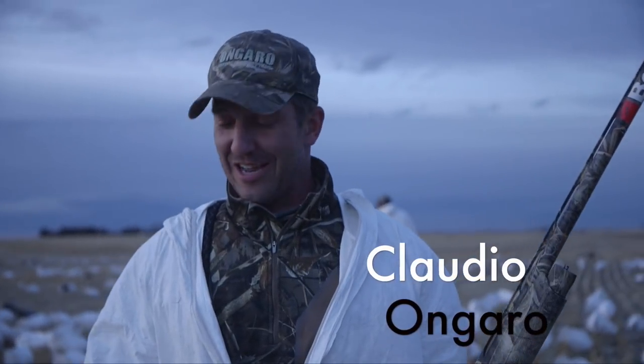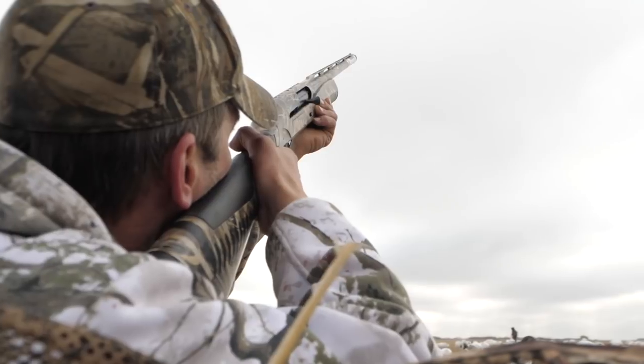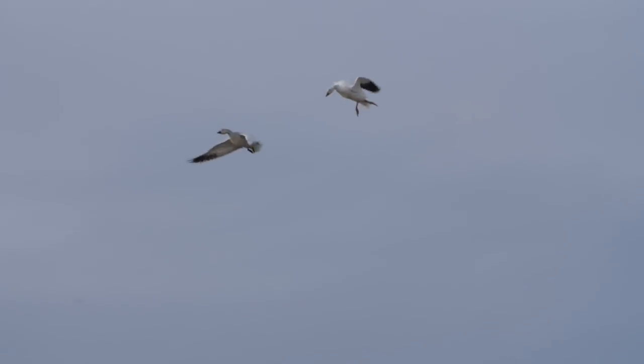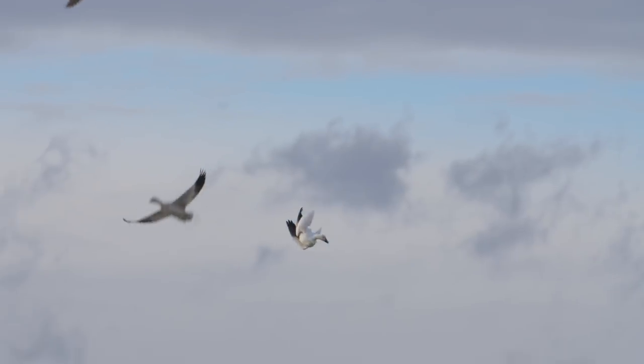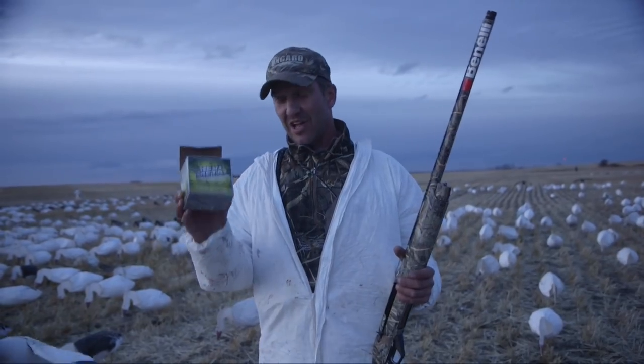I don't normally do this — the whole product push thing — but these guys were shooting heavy metal tonight. Just three-inch stuff. Yes, the birds were close. They made some nice shots, shooting out of Benelli Super Black Eagle 3s that performed flawlessly. Out of the 100-plus that we shot tonight, I may be running three or four next. This stuff works. It hits hard. It hits them where they're close. It hits them where they're far. You can take that for whatever it's worth. Good stuff.